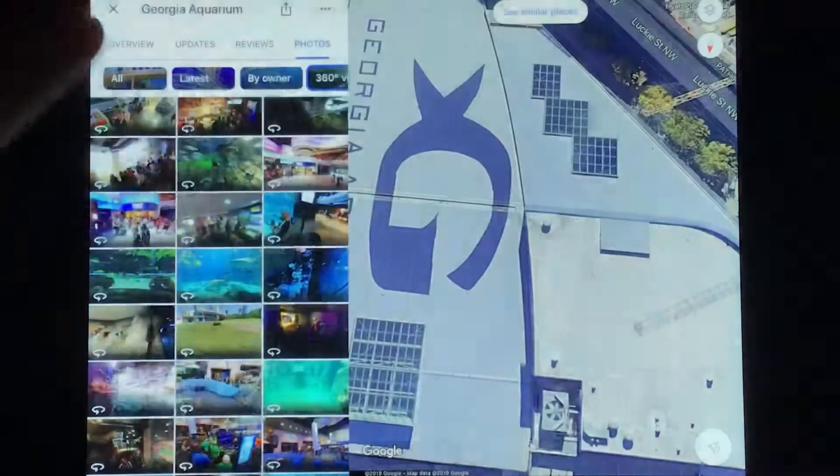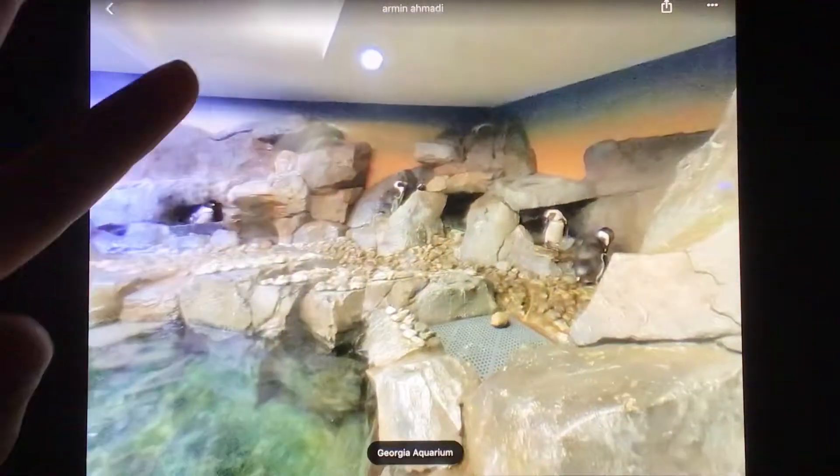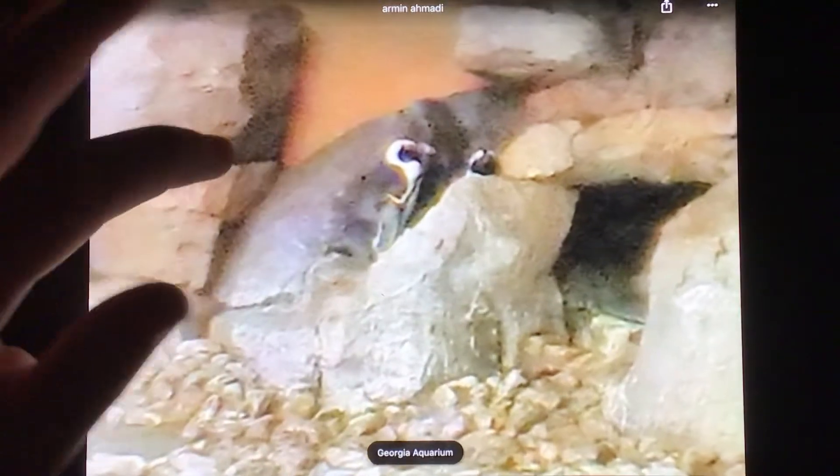Which comes next? Next, it's time to go to Cold Water Quest. Here we are — all of the penguins! The penguins in here are starting. This penguin's time to look at them.